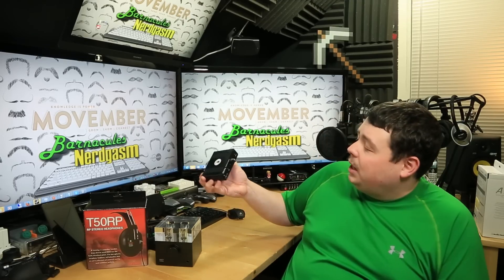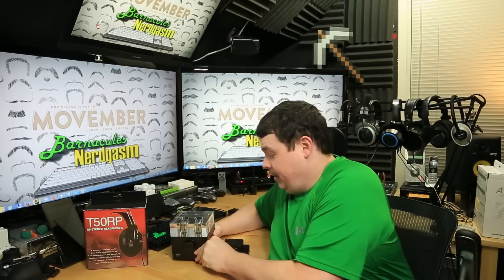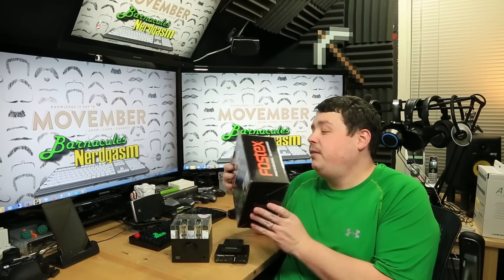Hey, what's up Nerdgasm fans? Jerry here, aka Barnacles. Now, what are you supposed to do when a guy named Tyler from a small company called Mayflower Electronics sends you a big email trying to convince you that a little amplifier that him and his brother built in the back of a Radio Shack can compete with a thousand dollar headphone amplifier that weighs as much as a cinder block? I'll tell you what you say: put your money where your mouth is, send it to me and let me be the judge. He also modifies headphones, so he sent me a pair of his modified version 3 headphones.